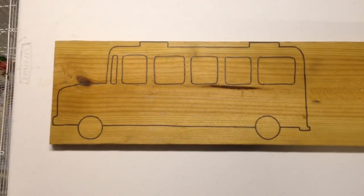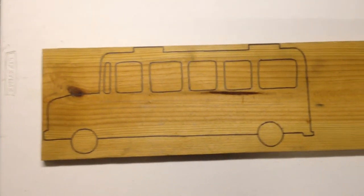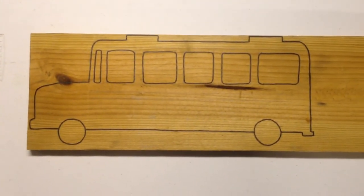Hello YouTube, this is David from DIY Gains. What I have here is a piece of wood, and what I'm going to do is I drew a school bus on it.